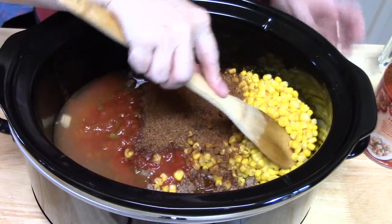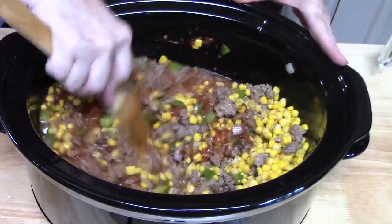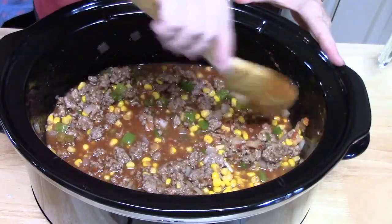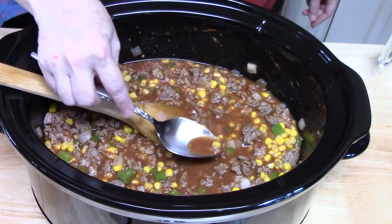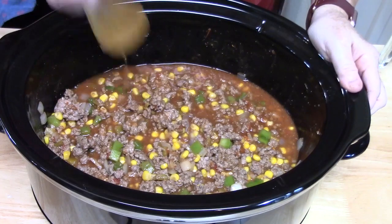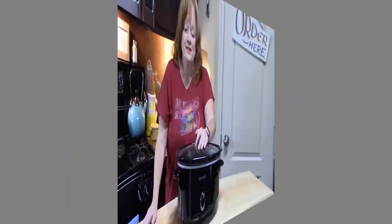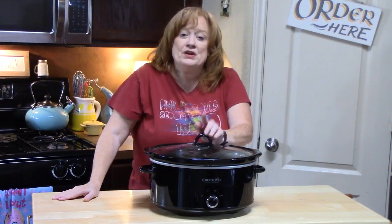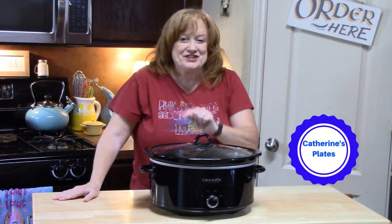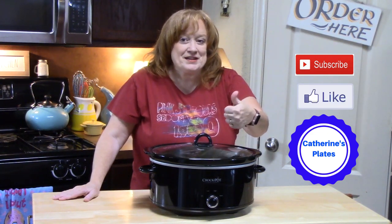Let's give that a stir. Those green peppers in there — doesn't that look good? Now, what you're going to want to do at this point is give it a try and see if your salt and pepper level is where you want it. Let's put a lid on it. And we've got to have the cheese, so make sure you come back and stick around for that. If you're new to my channel, don't forget to hit that subscribe button and that bell notification.